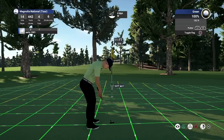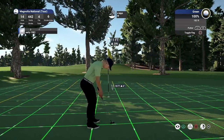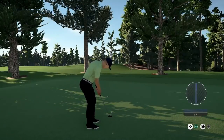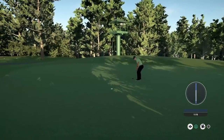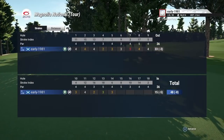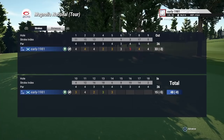It's an 11-foot birdie opportunity. It's another putt that we've read to perfection and we will take that — we do pick up another birdie. Great back nine so far, we're five under on the back nine. Total score is eight under.